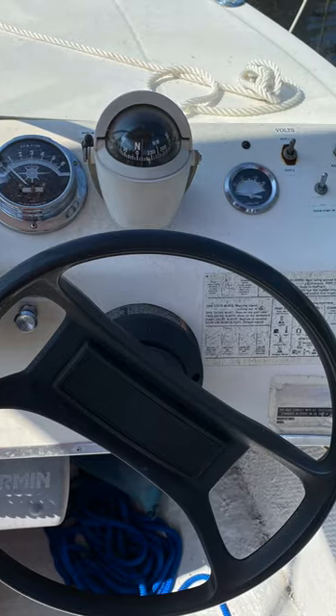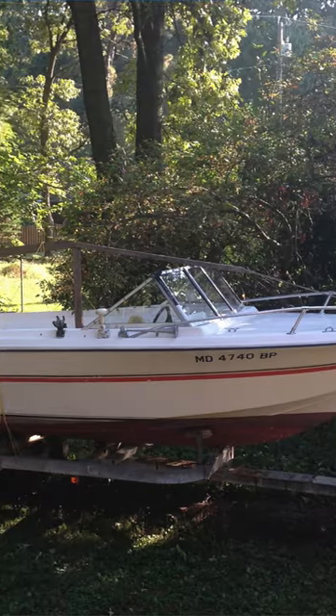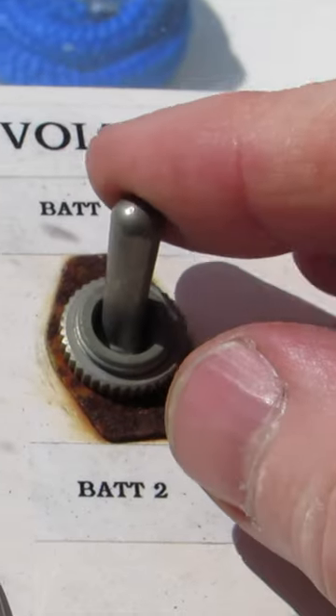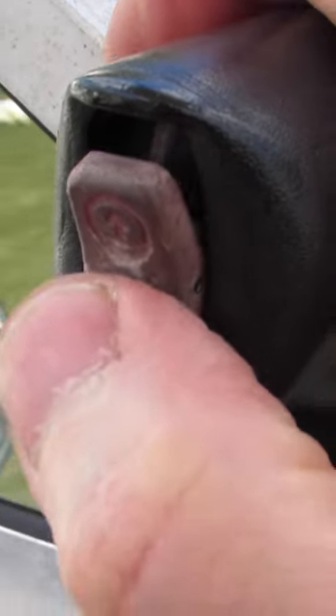Before we ever took our first boat out on the water, I spent a few days playing around on the boat while it was on the trailer, just kind of getting used to all of the controls, the knobs, the switches, trying things out like the battery on/off switch, the tilt trim, figuring out what everything was for.